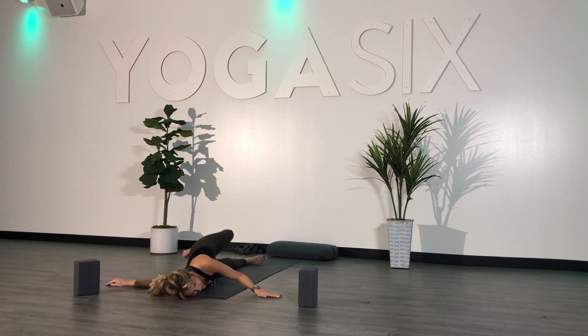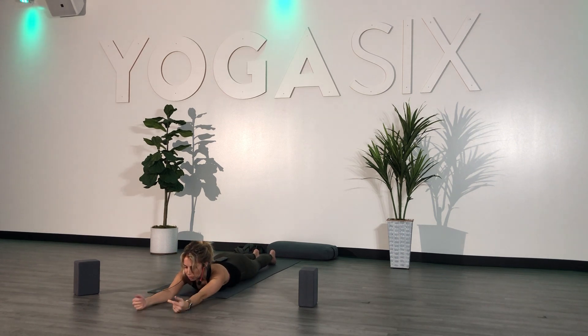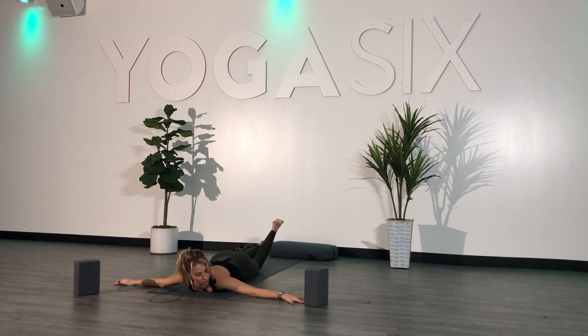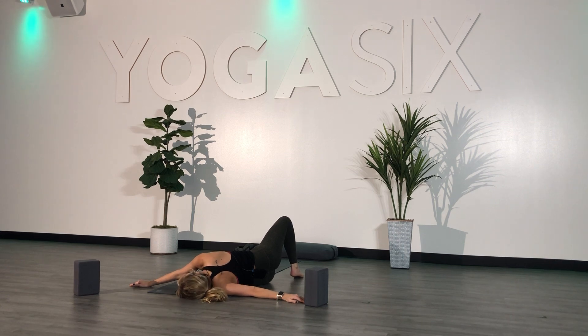Slowly begin to roll back onto your belly, getting a little bit of movement. You can send your arms out in front of you to counteract the stretch. Bend your knees, roll out your ankles. Send your arms out to a T, palms facing down. Slowly begin to roll onto your left shoulder blade. Draw your right knee into your chest, or place the sole of your right foot on the mat behind you. Bring your head all the way down to the ground. Take a couple breaths.